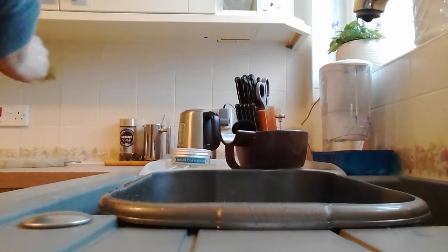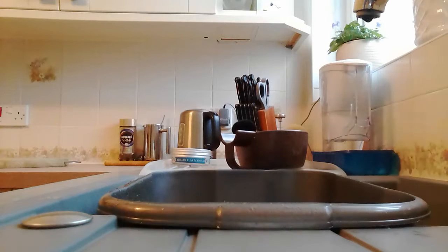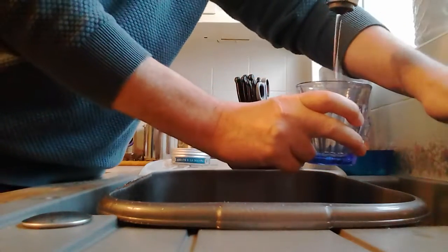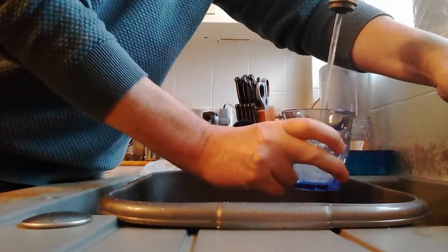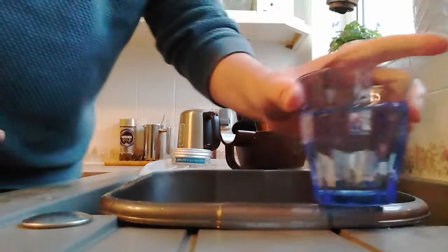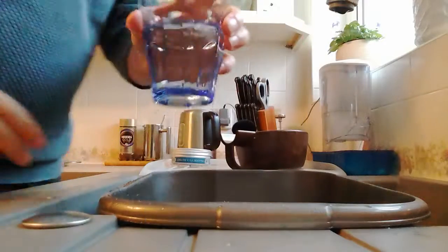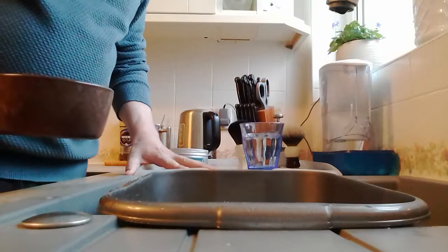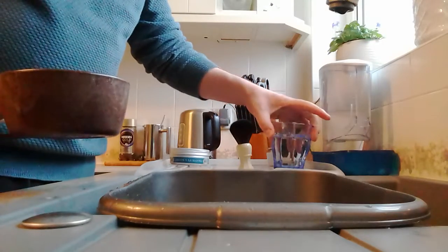I'm just going to get a little cup to put my brush in - I'll use a glass, it's easier. Let me put that over here just so you can see it and you can judge how much water I'm using.